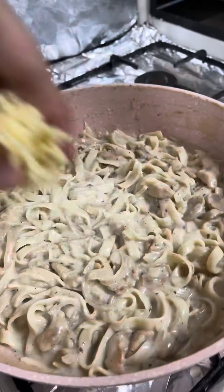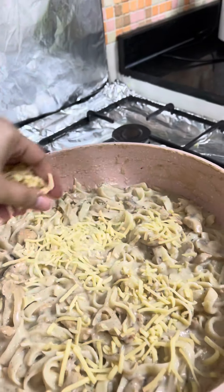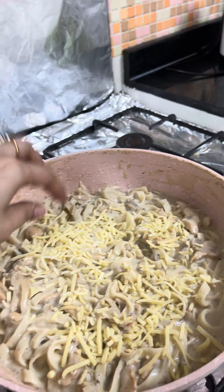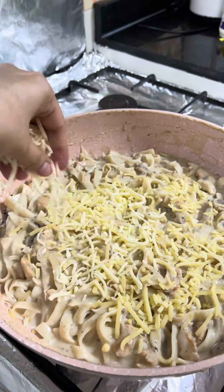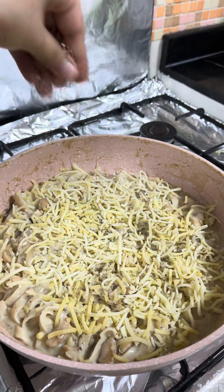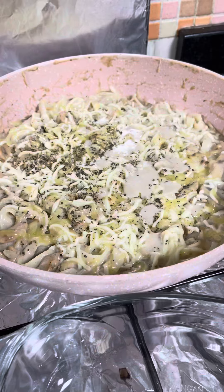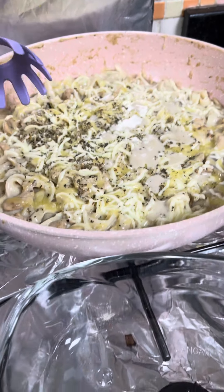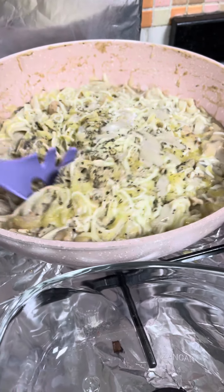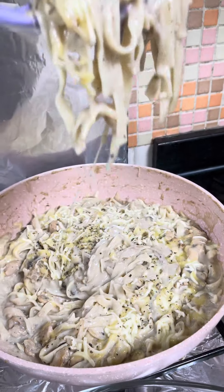Top it with some cheese and cover it until the cheese melts. Enjoy it hot and serve hot. Subscribe for more yummy recipes.